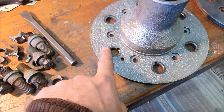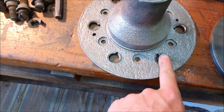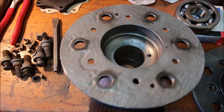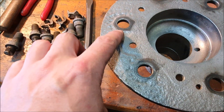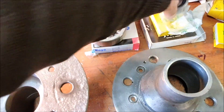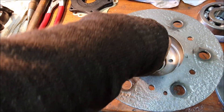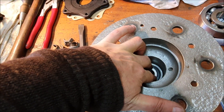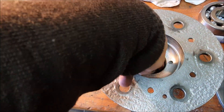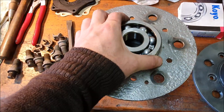I wire-brushed it up — it is very, very pitted but still flat, and the bearings still push into it nicely because the surface inside is okay. You can see where this is pitted; the way this works is the outer bearing drops down inside there. This one is a little bit loose but once it seats in, there's no wobble, and a little bit of Loctite bearing retainer would hold that in.